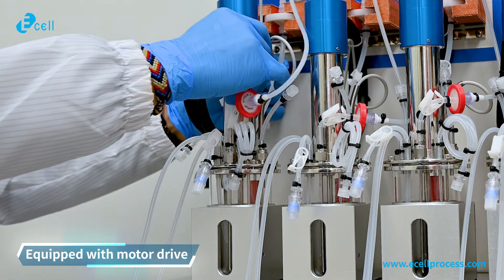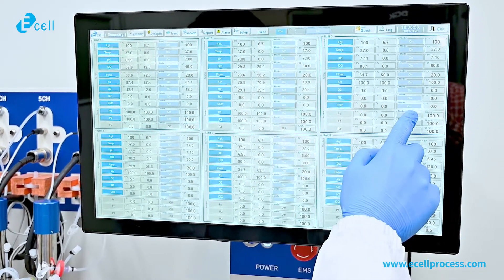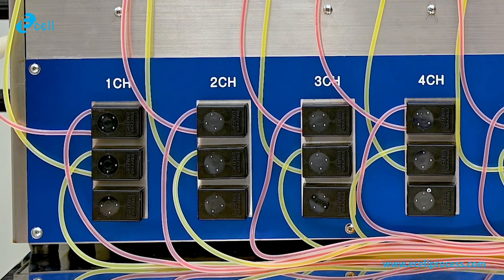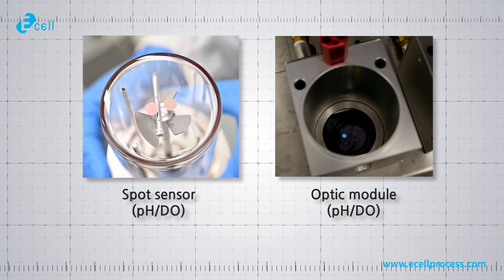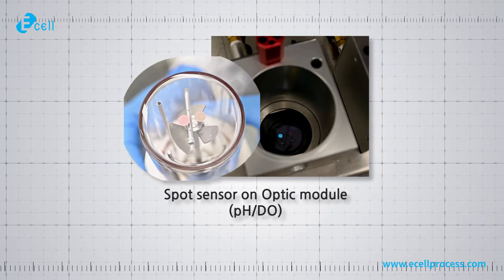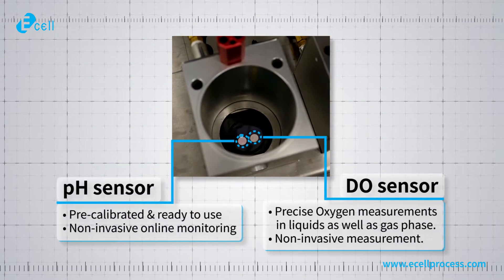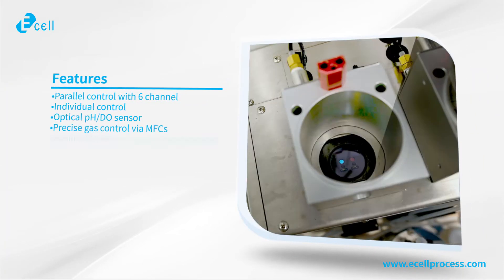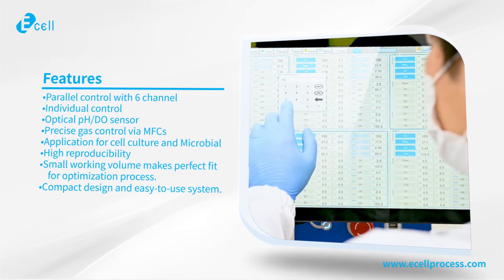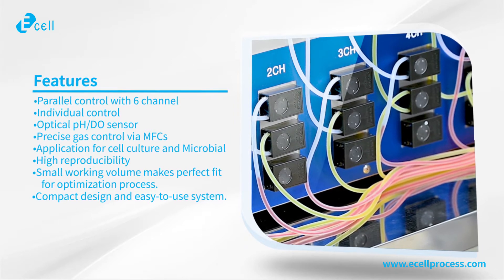It is available for cell culture as well as fermentation, such as batch culture, fed batch, and perfusion. Users can use three pumps for each vessel for feeding and harvest. For pH and DO measurement, we applied self-adhesive pH DO sensors on the bottom of the vessel. Those sensors are pre-assembled and pre-sterilized. The E-cell mini-multi-bioreactor offers all the process control functionalities of industrial bioreactors, which helps scale up your process.